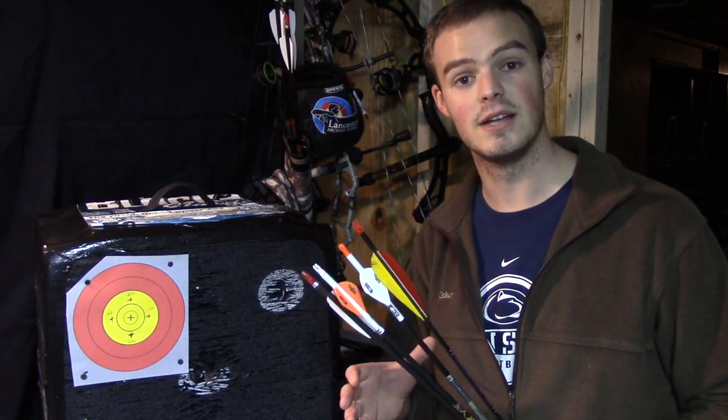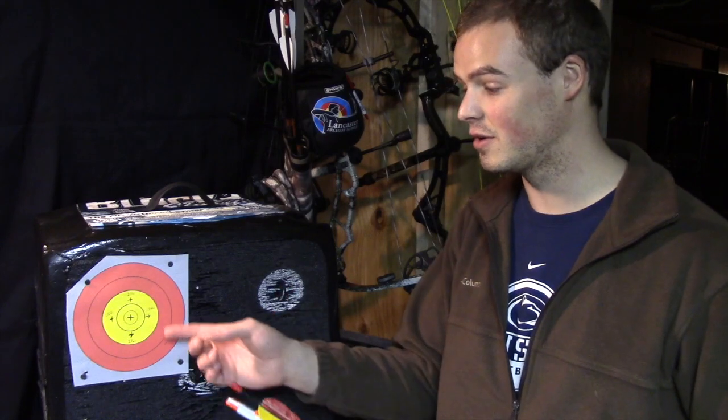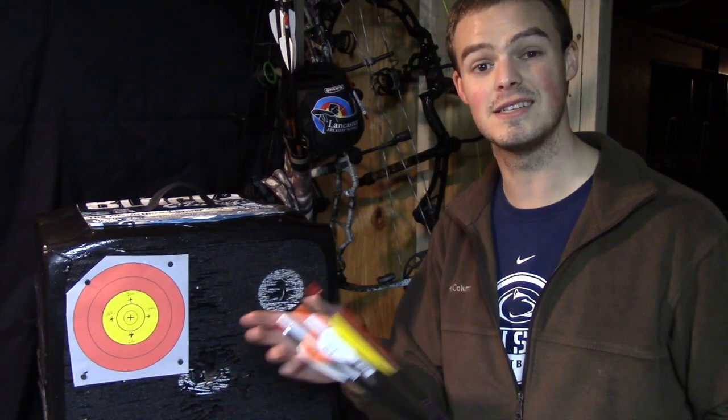I want to go through really quickly and talk about why we would use certain styles of arrows, what those styles of arrows are particularly good for, and then in particular — with this Vegas face here — why I want to use particular size diameter arrows for hunting, 3D, and particularly for indoor archery.